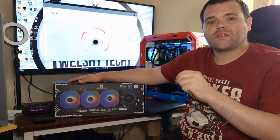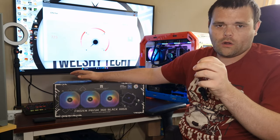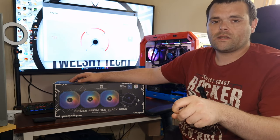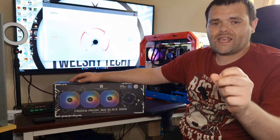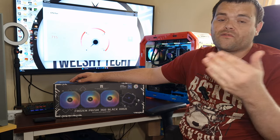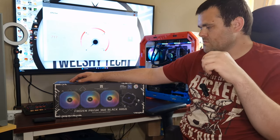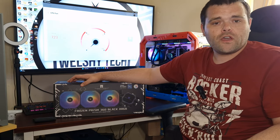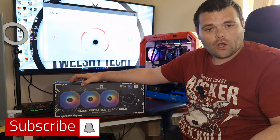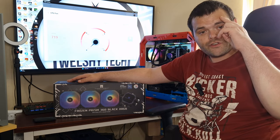They have the best air coolers for the money on the market, and trust me, when it comes to consumers buying a cooler, they would rather save five to ten pounds or ten to fifteen dollars on a cooler that performs better. That's my review — I hope you guys enjoy it. Don't forget to subscribe, don't forget to like, and as always, this is Richard from Welsh Tech. Have a fantastic day — goodbye!